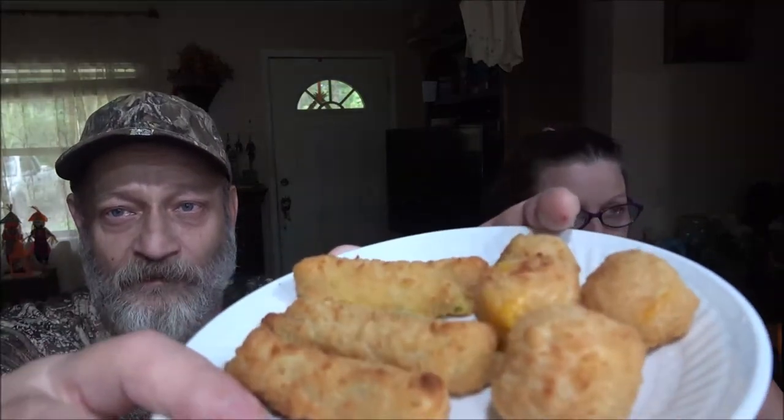Okay guys, this is what they look like plated up. The round ones are the mac and cheese and the other ones are the potato sticks. You get six of the potato sticks and eight of the macaroni and cheese bites.